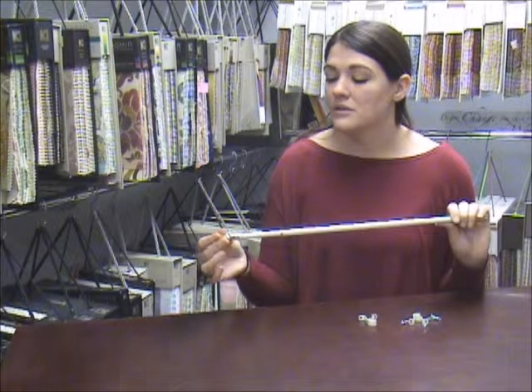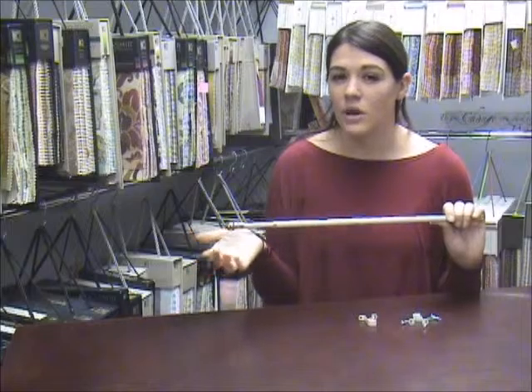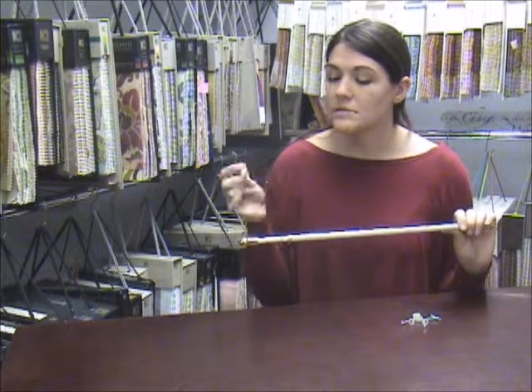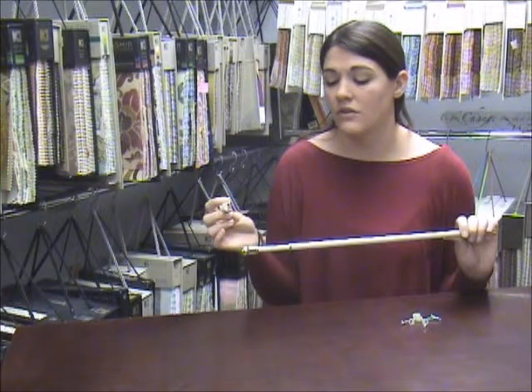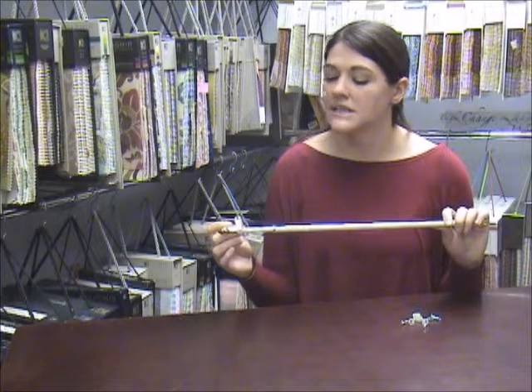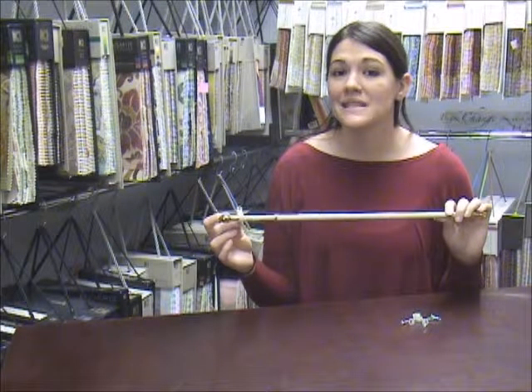It has decorative end caps that most cafe rods you don't really see sometimes, especially with the sash ones. Comes with two brackets that are more decorative. You install these brackets against the wall and you just set your rod down inside there, and that's how you use the cafe rod.